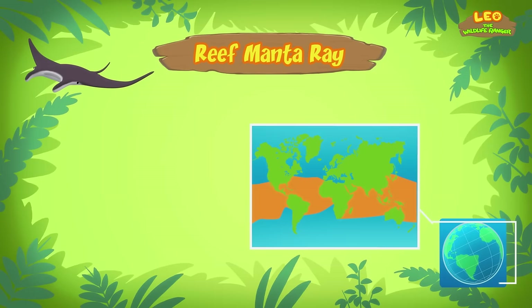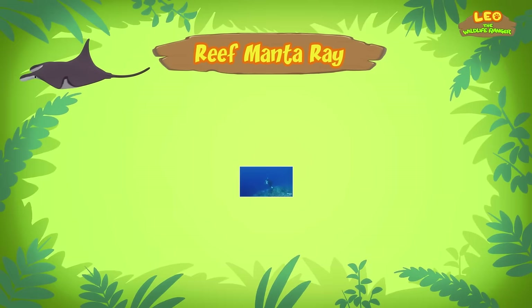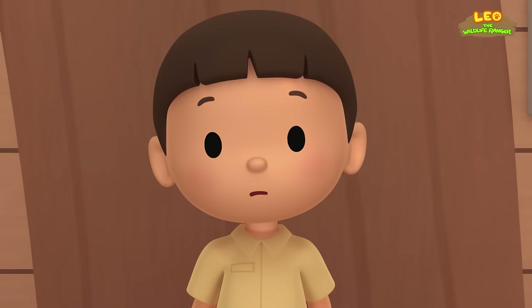So what do reef manta rays eat? Reef manta rays are filter feeders! They simply open their mouths while swimming and feed on small animals from the water, such as shrimp and krill! Reef manta rays are independent creatures — after birth, a baby reef manta ray, which is called a pup, receives no further care from its parents.